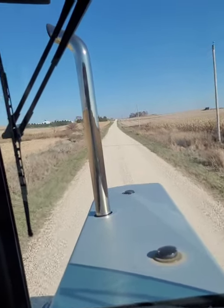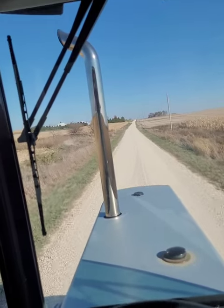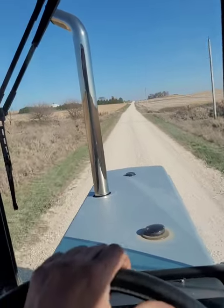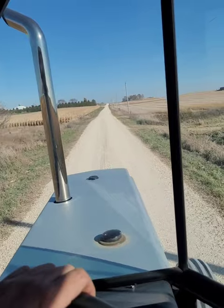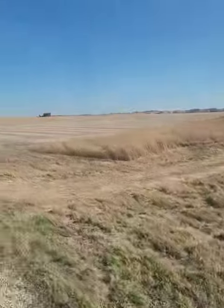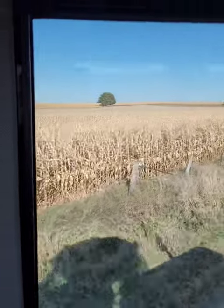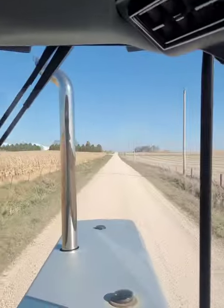Everything we have will run about 19, 19 and a half miles an hour - doesn't make too bad of a haul. Everything on the right here is our ground: there's six acres there, 120 acres here, and then there's 30 acres here up to where that pine tree is. That next cornfield over is not ours.